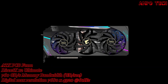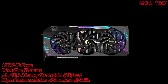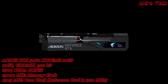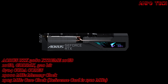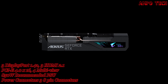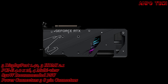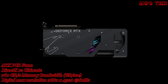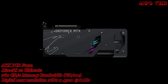This graphics card has a 1905 MHz core clock — the reference card is 1710 MHz — and it has 8704 CUDA cores with a memory clock of 19,000 MHz. The memory size is 10 Gig with a memory type of GDDR6X and a 320-bit memory bus, providing 760 GB/s of memory bandwidth.